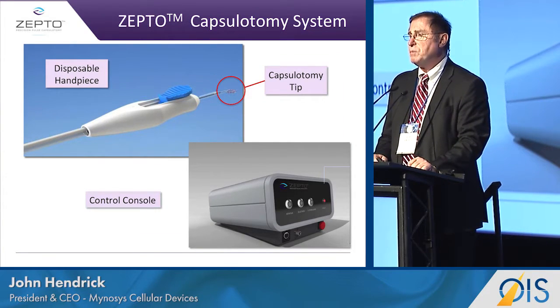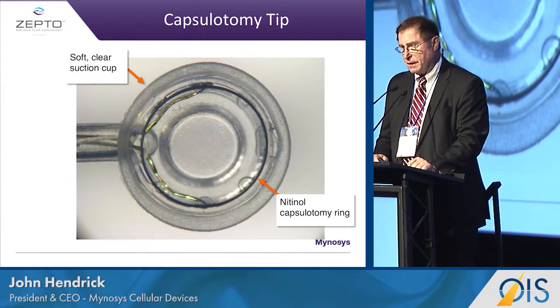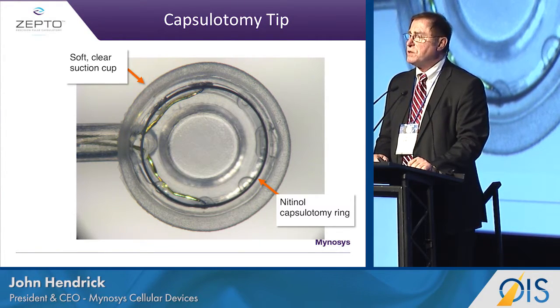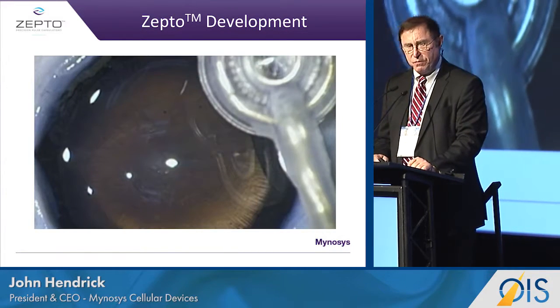The device is made up of a disposable component and a power supply. The capsule tip is silicone, much like what you would see with a silicone lens, and a nitinol ring that allows it to be folded.